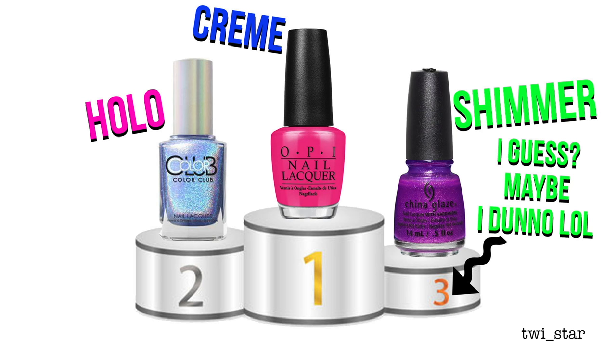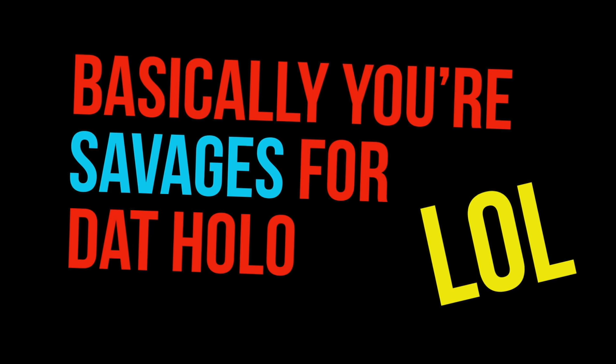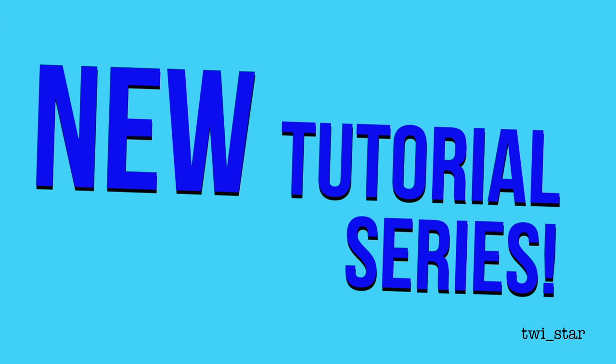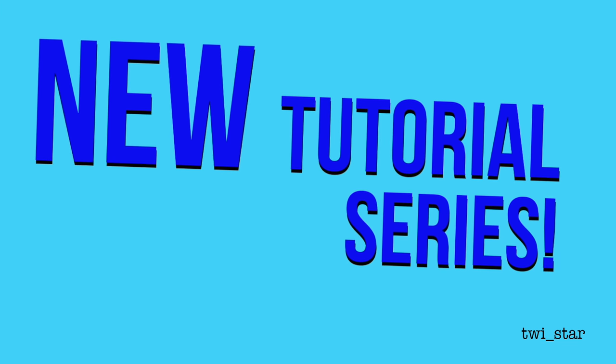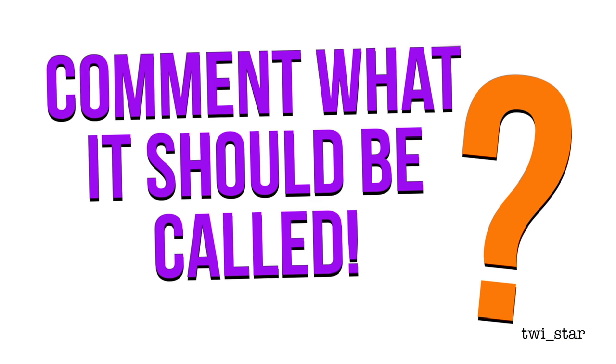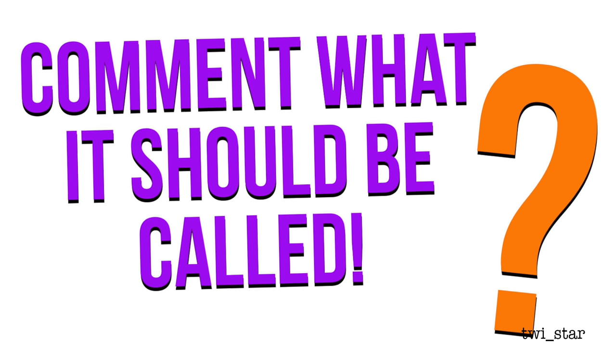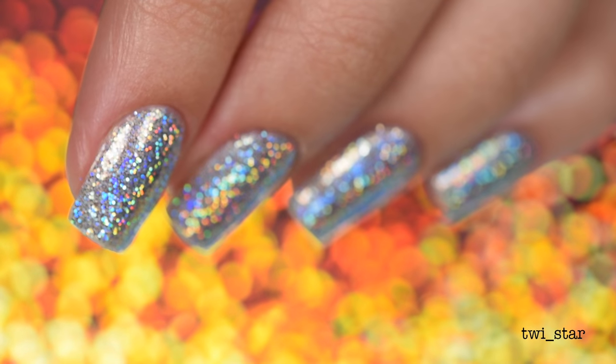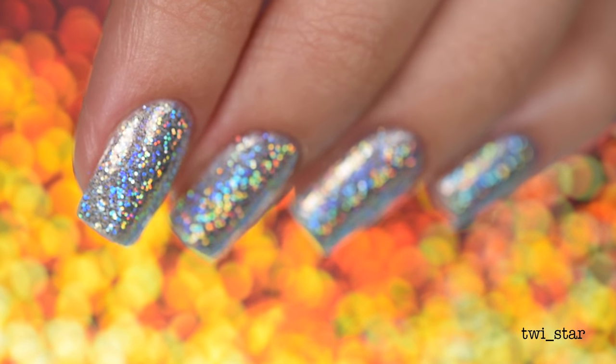Since you guys have been asking me to do more holo nail art looks, I'm going to be doing a new video series that will focus on holo polishes and holo nail art products. I'm going to call it 'How to Hollow' or 'How to Win at Hollow' - I don't know what to call it yet, but get excited because it's going to be good!